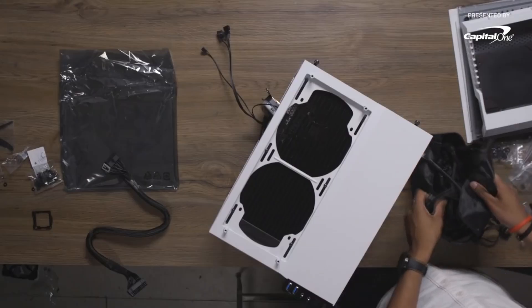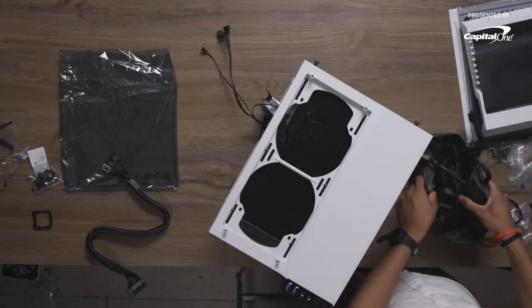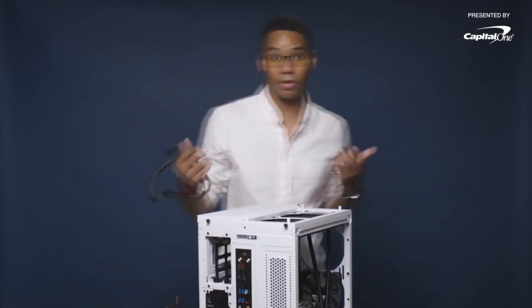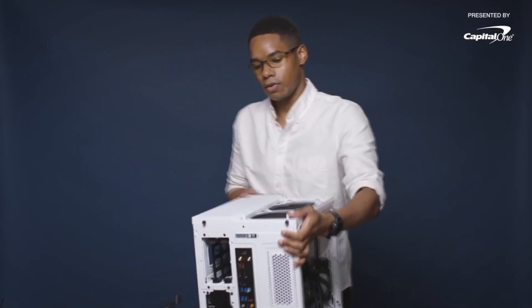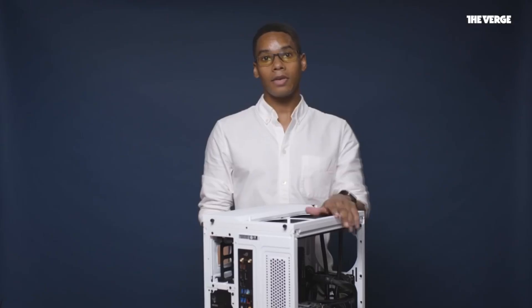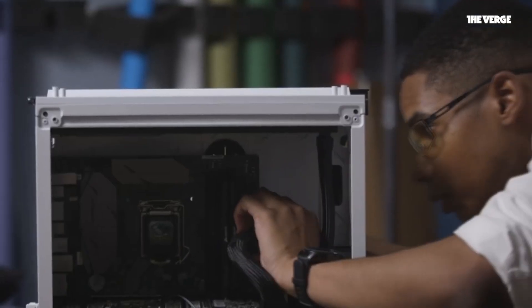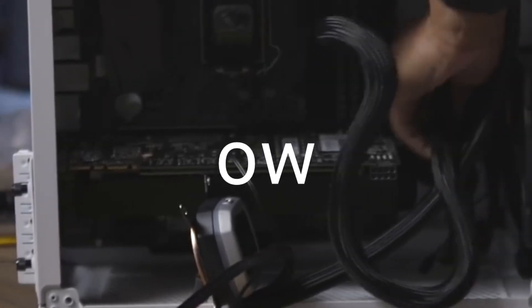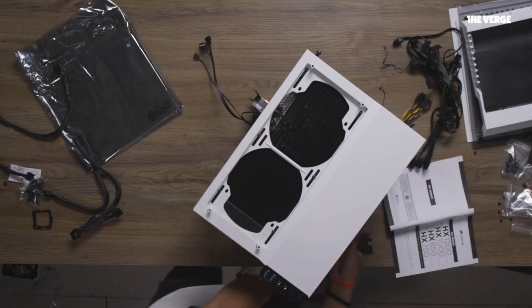Next up, cables. Every power supply is going to come with a big bag of Velcro cables — it's kind of daunting at first. You always have to find the ones that are going to fit; you need to match those cables with the correct descriptions on the power supply. Next step is we're connecting the power supply to the motherboard with the 24-pin cable, matching that cable from the motherboard, threading it through the back, and attaching the 24-pin header to the power supply so that we can have one of the connections complete.